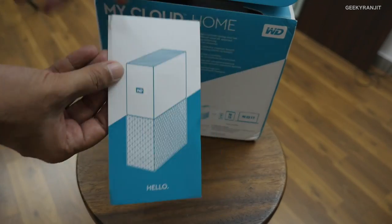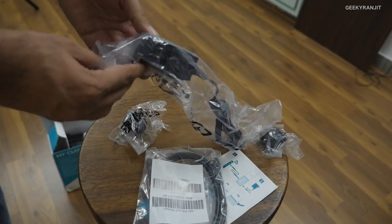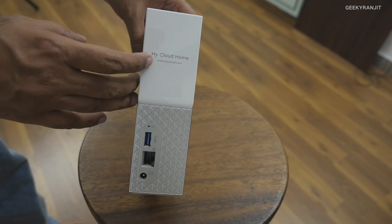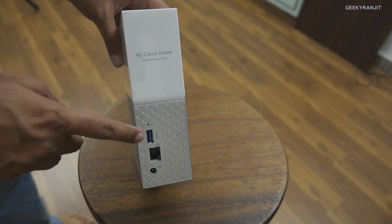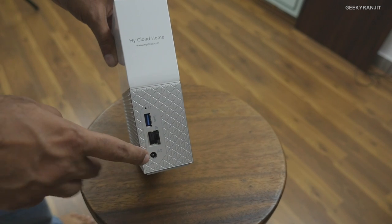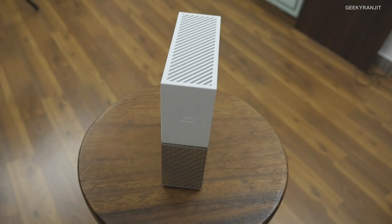I'm going to speed up this unboxing. You get a pamphlet — don't lose this one, it's required when you register the device. You also get a LAN cable and a power adapter. At the back it says My Cloud Home, and there's a USB 3 port so you can transfer data via that. You connect it to your router's LAN port and the other connector is for power.